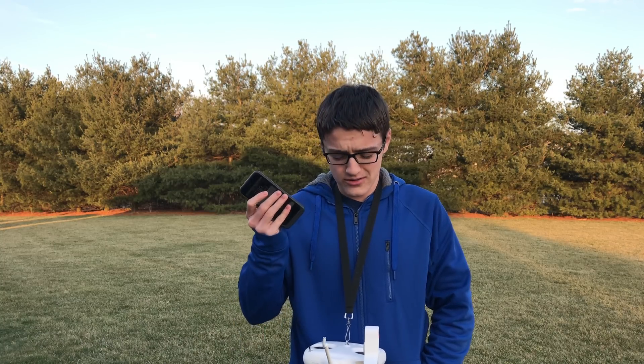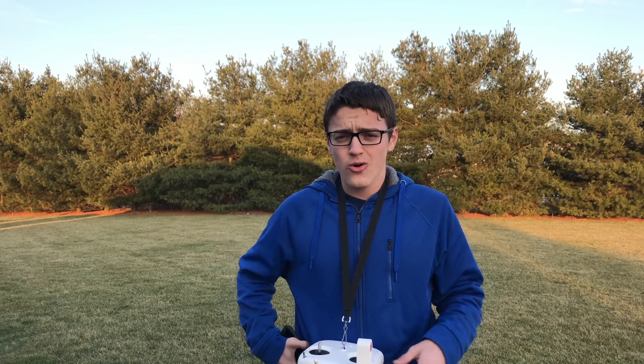Hey guys, it's Coach Miller Tech here, back with another video. In today's video, I'm going to be answering the question: what happens if your phone either loses connection with your controller, or your controller shuts off mid-flight while flying a DJI Phantom 3 Standard? That's what I'm going to be flying, but this should apply to every other DJI drone also.